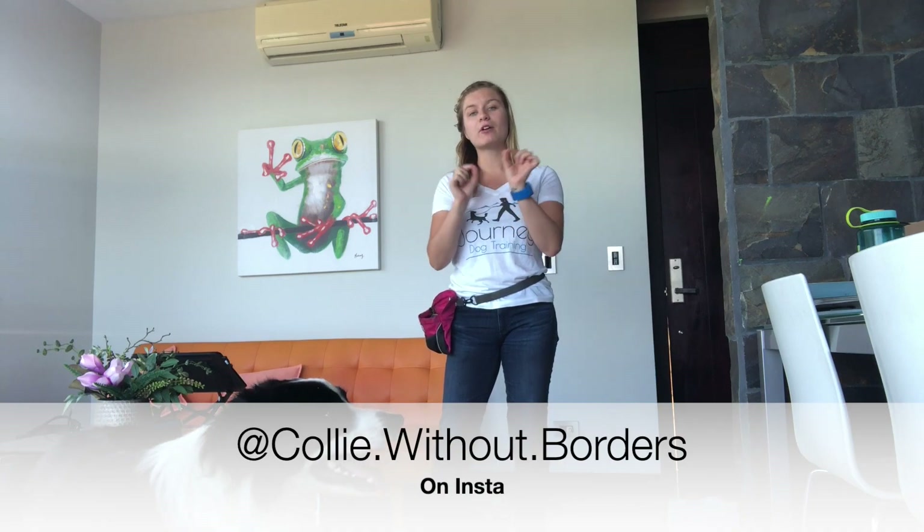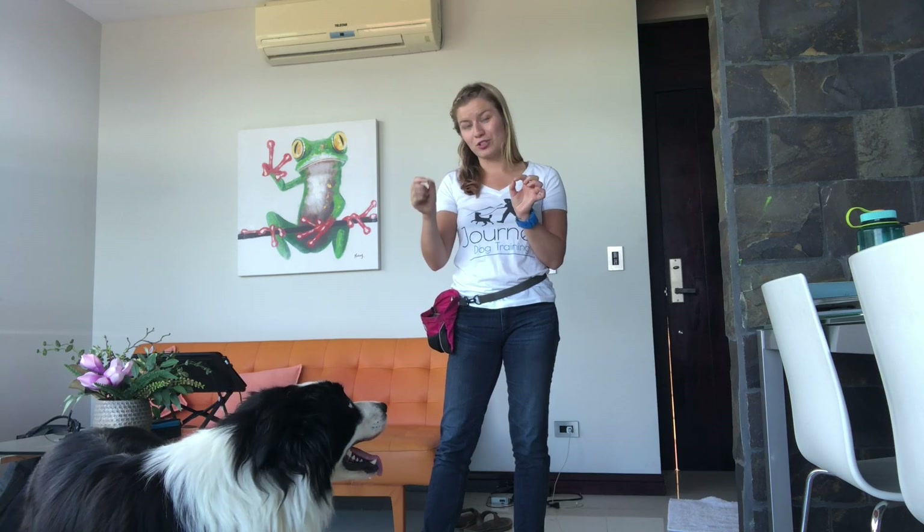Barley and I just started introducing the idea of him doing these in exchange for a toy, which has dramatically increased his enthusiasm and speed — super fun. You guys can see some videos of us adding speed to this on his Instagram, which is at Collie Without Borders, with a period in between each word. But I'm going to show you guys today how I first taught this behavior.